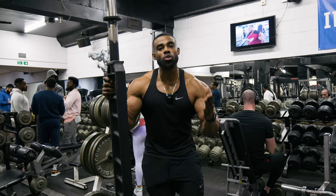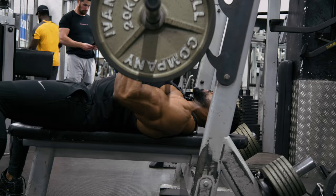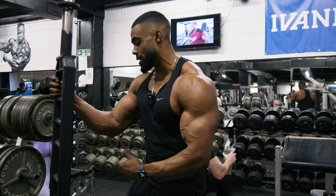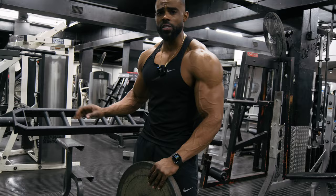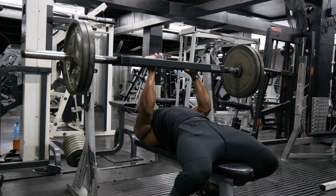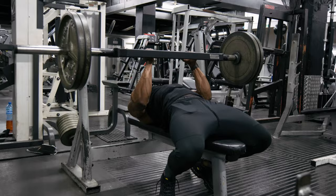Now moving on to triceps. If your goal is to fill out the sleeves of your t-shirt, it's important that you don't neglect your triceps because they are the largest part of your arm and will help speed up the process. The exercise we're going to go through is a Swiss bar close grip press. I'll add this in if I'm doing arms on a separate day. If I'm doing them at the end of a push workout, I probably wouldn't — my triceps will already be worked through the big pushing exercises. But because we're fresh today and just doing arms, we're going to add this in.